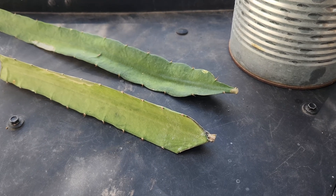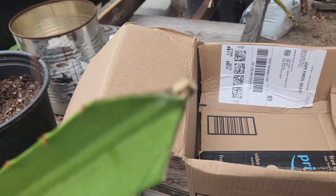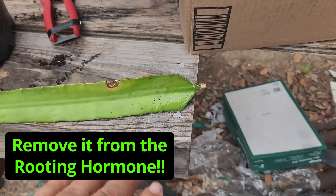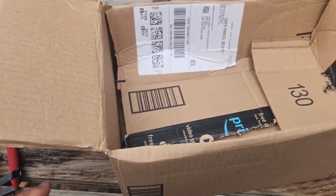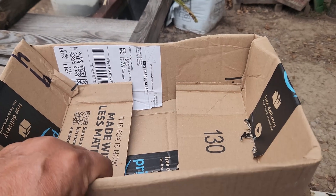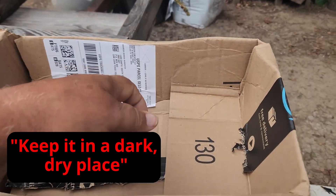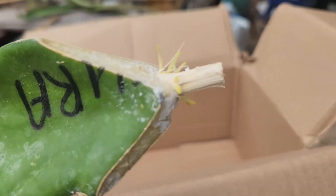Get a can or jar, put some rooting powder in there, and dip your cutting in the rooting powder. Leave it in there for about an hour. Once it's been sitting in there for an hour, let it sit for another hour or two just to let it dry. Then set it in your box — I like cardboard because it does absorb humidity and moisture, which can help in the process. The key thing I think that makes this work is keeping it in a dark place.